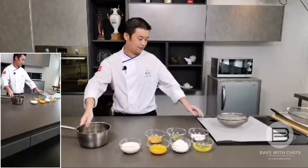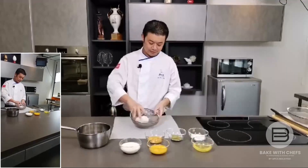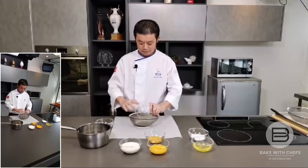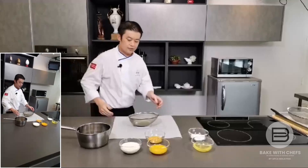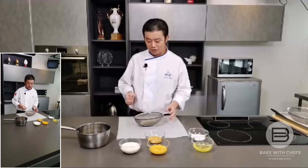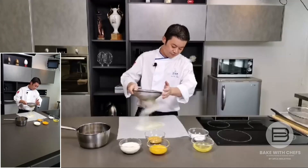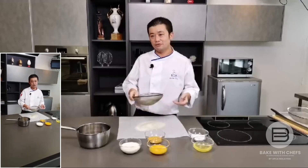First thing we're going to do is sieve the green tea powder or matcha powder — you can use green tea powder to substitute if you don't have matcha. Sieve both dry ingredients together. One trick: you must sieve your flour before baking because, for example, Malaysia's humidity is quite high, so you need to sieve it to prevent lumps. Take it from about 10 cm height and sieve, letting air in to make mixing easier.